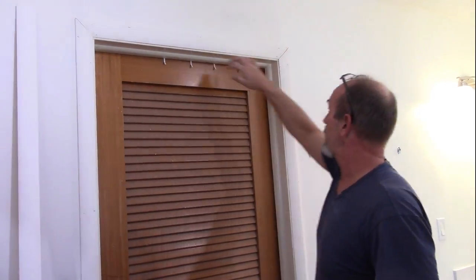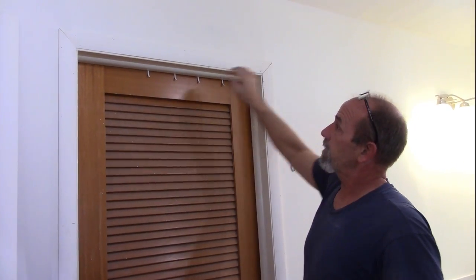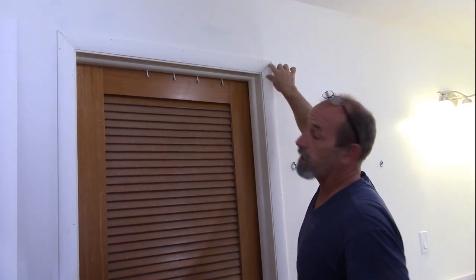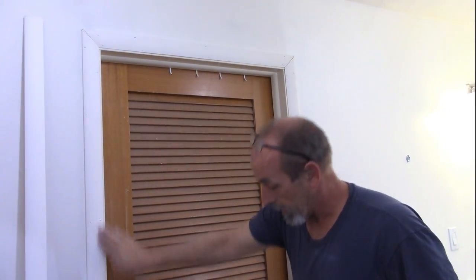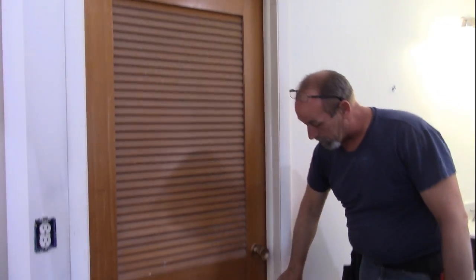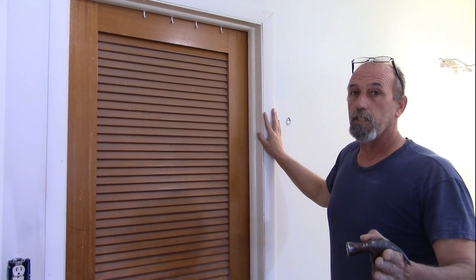Alright, got the trim done. It's actually really tight up here on the corners — it's just that this wood is primed, so you see just a slight line there. When I come back and fill all the nail holes, I can just run a touch of latex across that and you'll never see that reveal. About a quarter inch all the way around. So that's how I do the trim — hope you guys enjoyed the video. Hope you got something out of it. I'll see you on the next video.